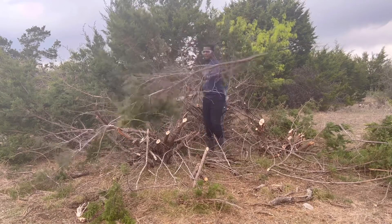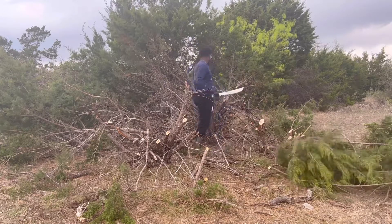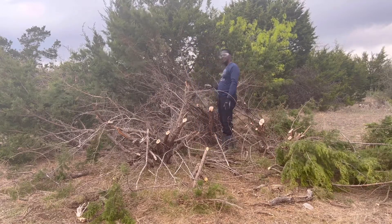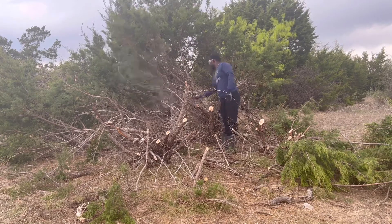Careful, you came close to your knee just now. Oh my God, what are you doing? That's why I'm chopping like this, you know, so I don't chop myself.